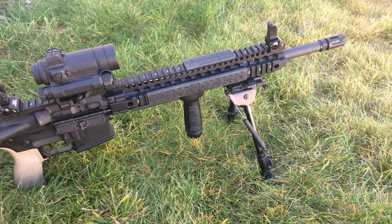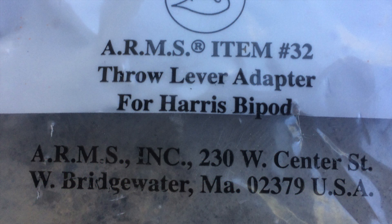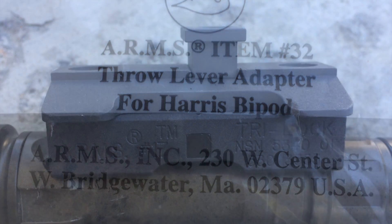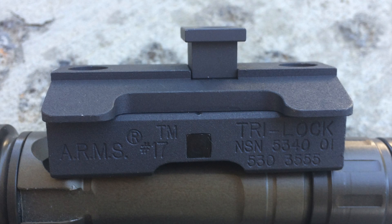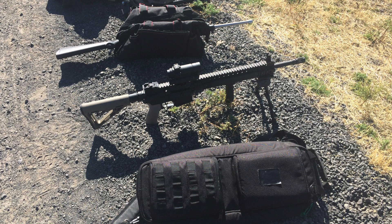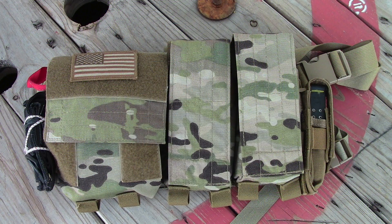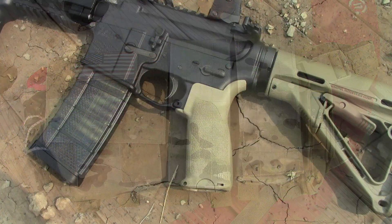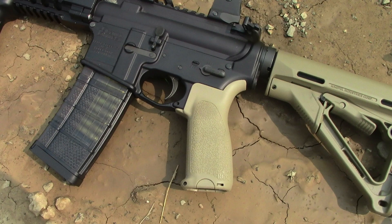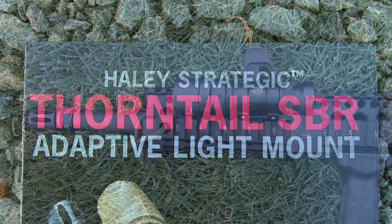If you like this video, I would encourage you to subscribe to my channel for more quality video reviews on the topics of shooting, camping, and survival gear. In the description of this video I will have a link to a playlist entitled 'Useful AR-15 Components,' which is filled with video reviews of products that I've actually used on my personal AR-15s and have found useful.